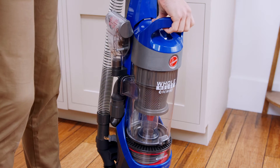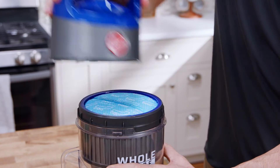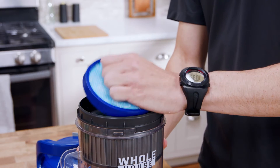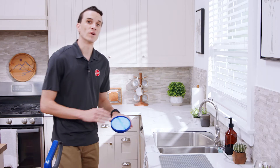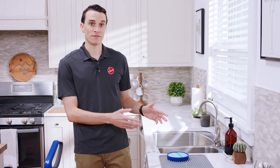First, remove the dirt cup and empty it over the trash can. Twist off the lid and pull the tab to remove the rinsable filter. Rinse it under running water until it runs clear, and allow it to air dry for at least 24 hours before putting it back in.